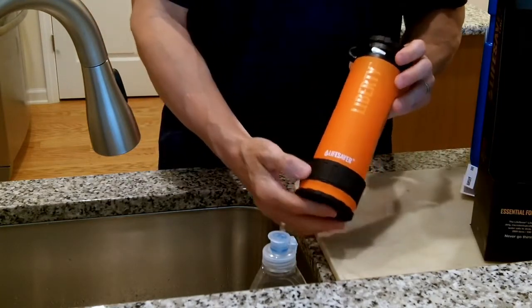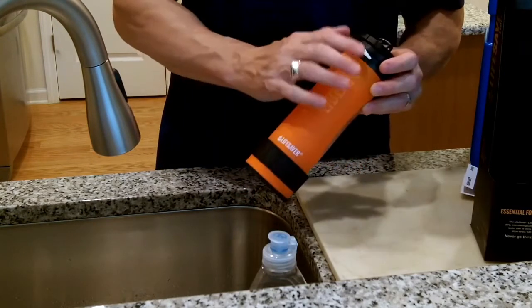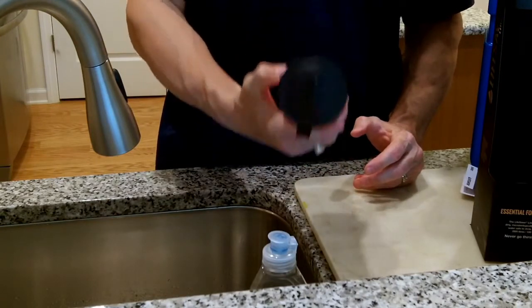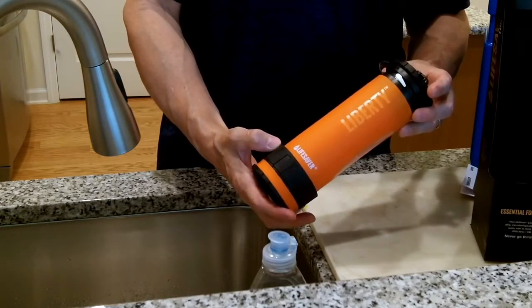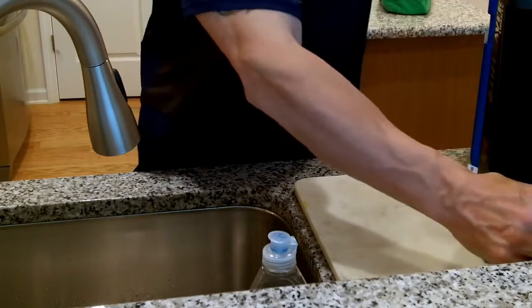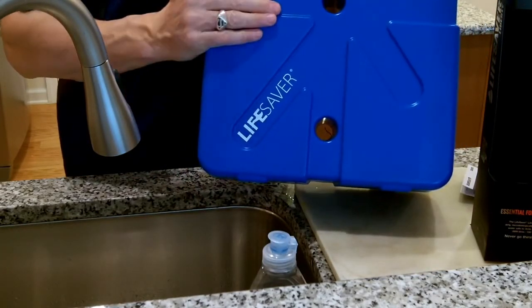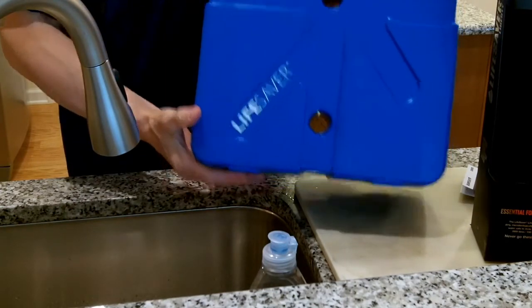Now that we have the bottle primed, I'm going to fill it with a half inch of water, keep that water in the bottle, and then this bottle will go in a pack, in my van — wherever I go — and it will always be ready for use. I believe it's the same priming process with the larger jerry can, which we're going to do another video on.